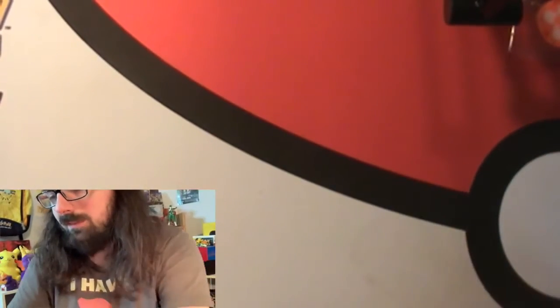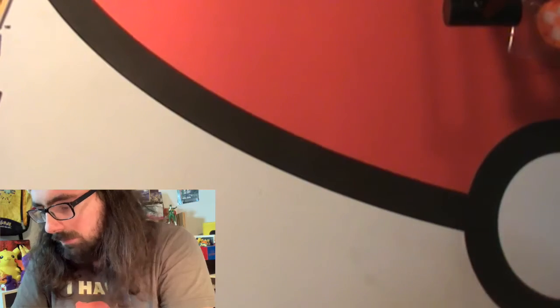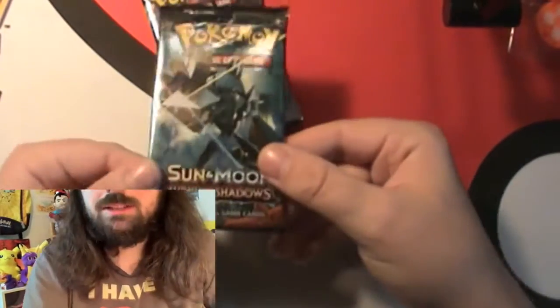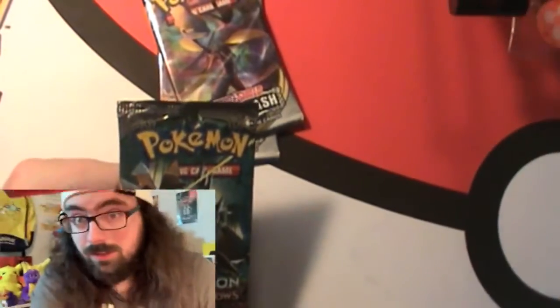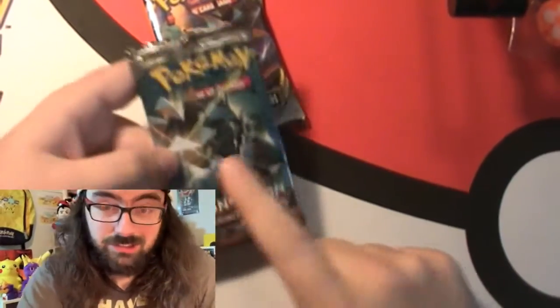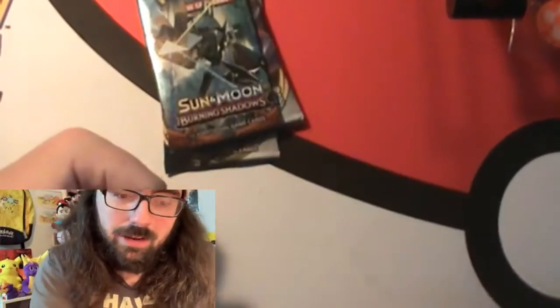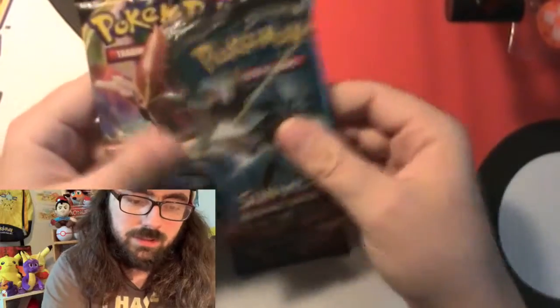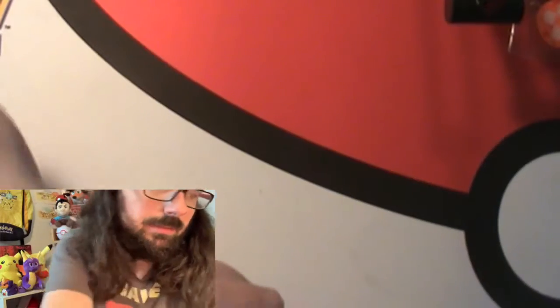Now we're going to look at what packs we got. I would say this pack selection is not the best, not the worst. We have two packs of Rebel Clash - I like Shaymin from Rebel Clash. Burning Shadows is a chance at Charizard, which is never a bad thing. And one of my favorite sets is Sword and Shield, which I'm working toward a complete collection.